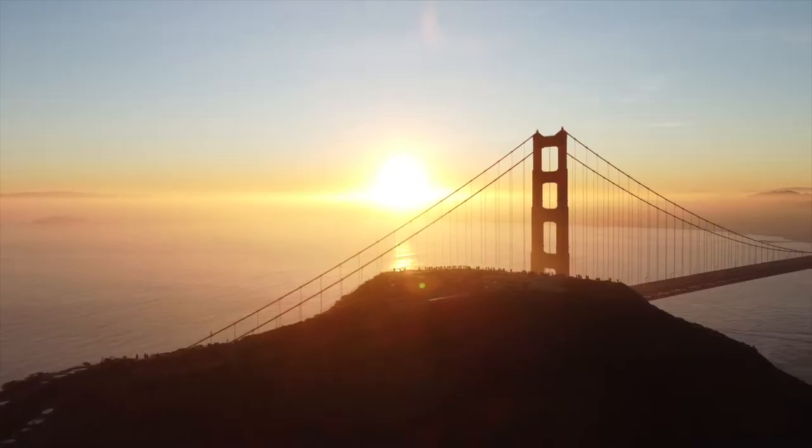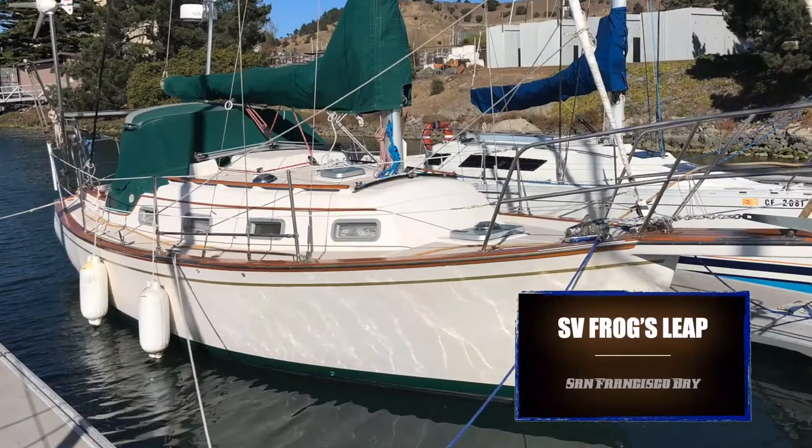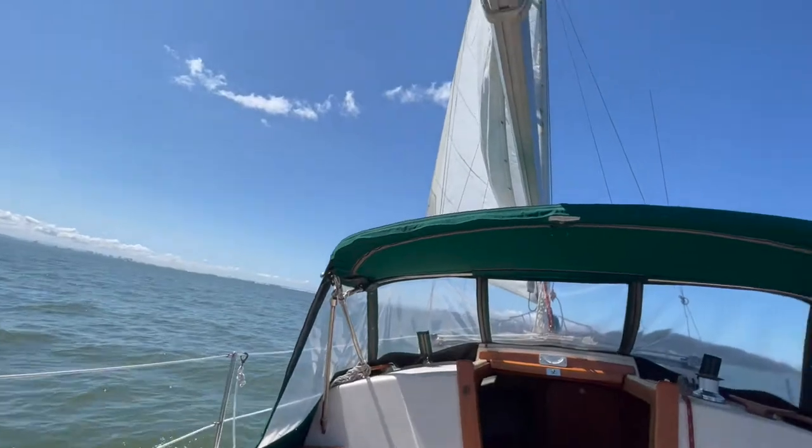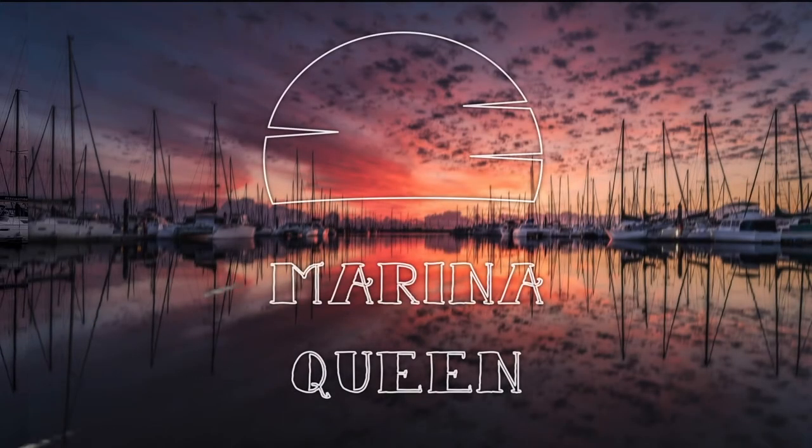My name is Rick. Join me as I refit sailing vessel Frog's Leap with an eye towards taking her to warmer places. I get to spend only a few days each month on the boat — that's why I call the channel Marina Queen.